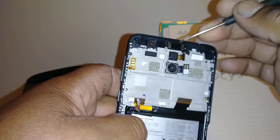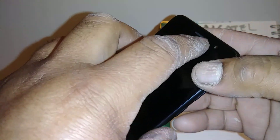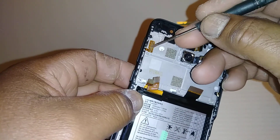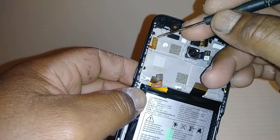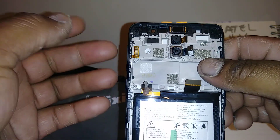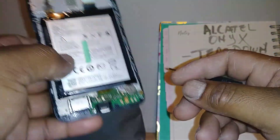This is the earpiece speaker of the phone — you may need to replace this one as well, and sometimes you just need to clean this area because dust can block it and prevent you from hearing the other person. This is the volume and power button coaxial cable — you can replace only this cable by removing it. I'm not going to do it now because it's working properly and I don't want to damage it, but if yours stops working you can remove and replace it with a new one.